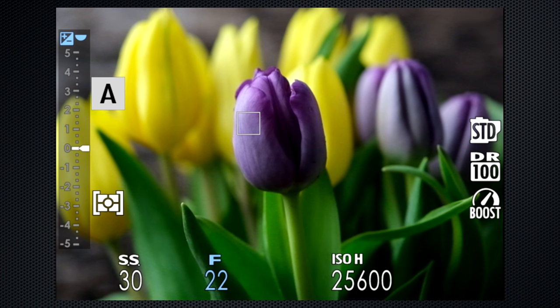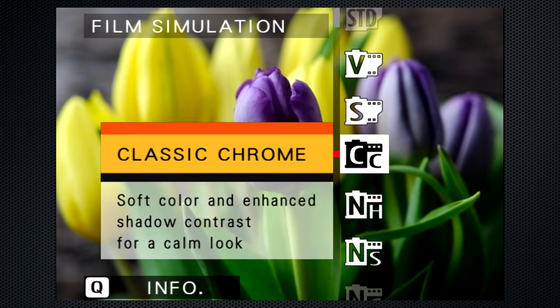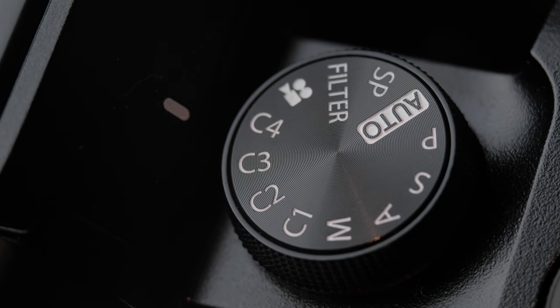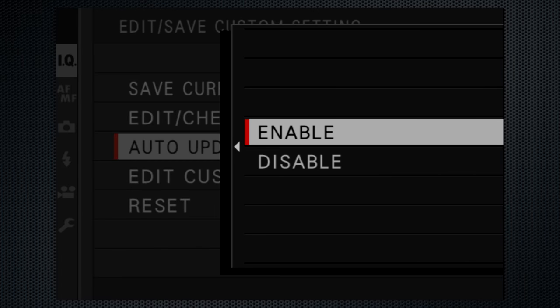Let's select those maximum settings: one quarter shutter, ISO 51200, continuous stabilization, along with mono film sim, and save them as a custom setting named 'extreme.' Then anytime you spin the dial around to C4, you're ready to go. One of the custom setting options is auto update — when enabled, if you make a change to the settings while you're shooting, it will update and save those changes when you leave the custom mode. With disable, it always stays locked to the current setting. Unfortunately it is all or nothing — it would be nice to have this setting available for each individually, so I know I'll never accidentally change 'extreme.'